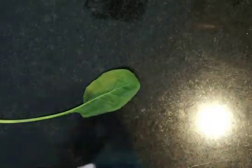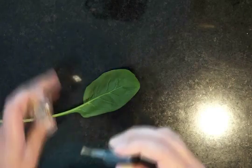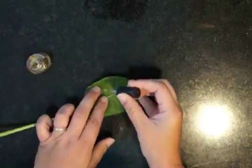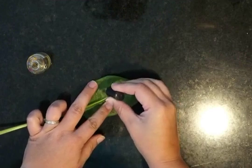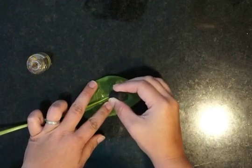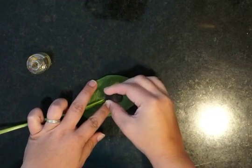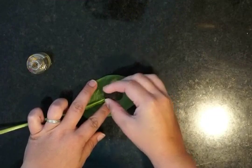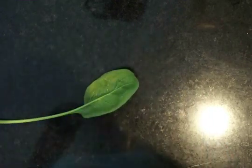The first thing you're going to do is flip your leaf over. You have to make sure that you are working on the back side, the underside of the leaf, and paint a small section of that leaf with the clear nail polish. You don't need to get it too thick — try to keep it a little bit thin, but cover it completely.